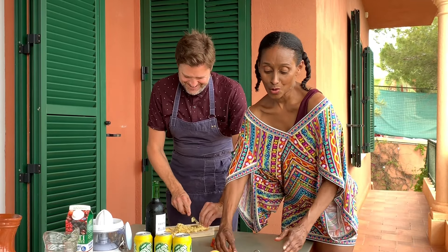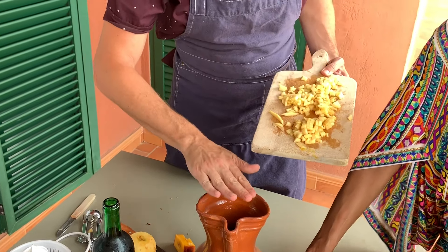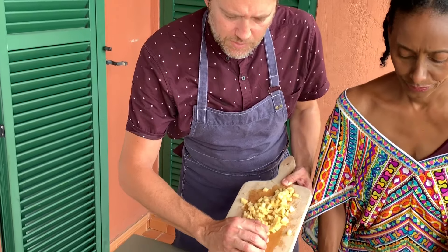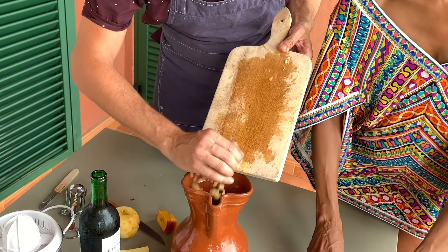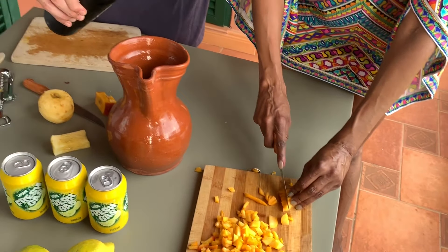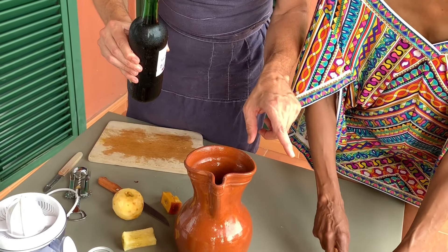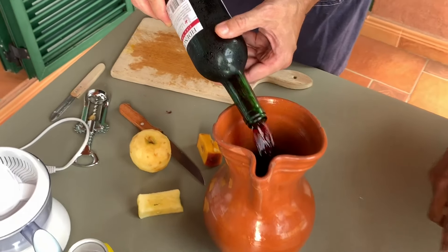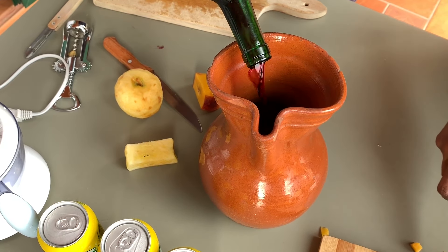We want good wine for good sangria. What we are doing now is putting all the fruits inside the pitcher. Let's start with the apple. We are going to use one bottle of wine. While you're still cutting I'm going to pour the whole bottle. As you can see, this wine has been in the fridge because we want it cold.